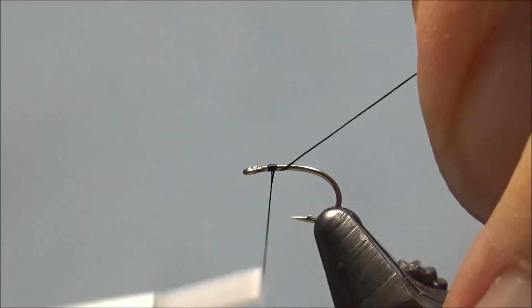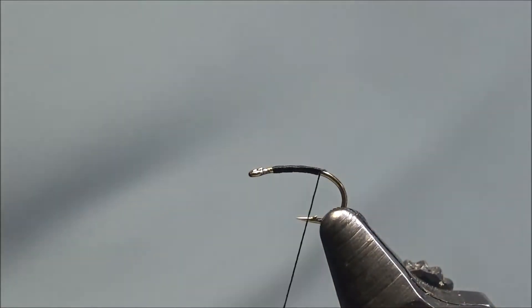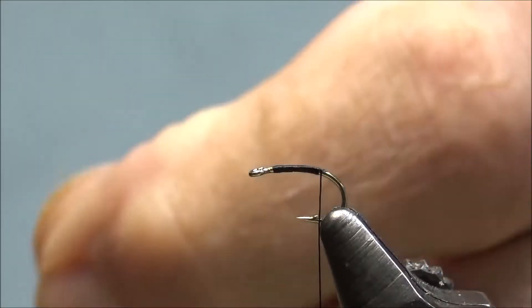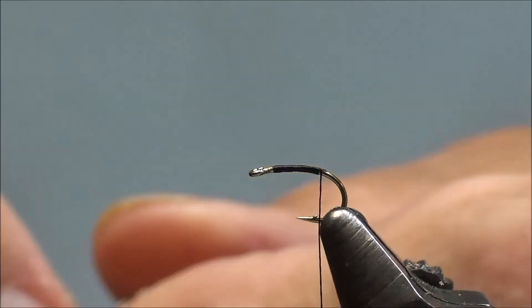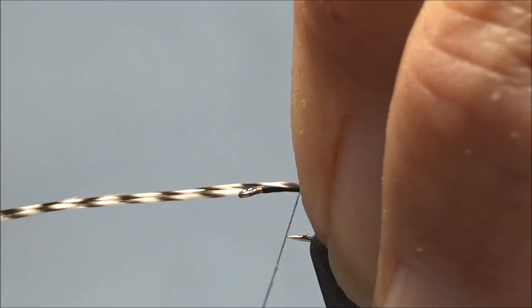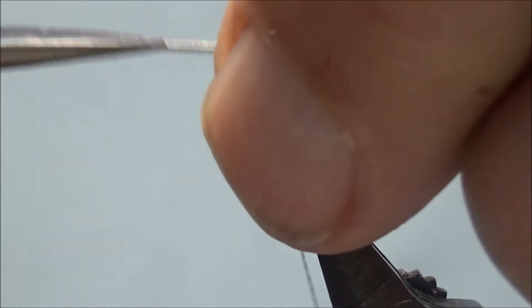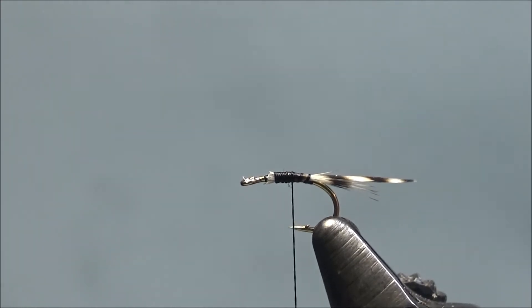Start the thread about an eye length behind the eye and come down the shank. For the trailing shuck I'm going to be using some grizzly hackle — some very small points, the tips. I'm going to measure this the length of the shank, tie it in with a soft wrap, then put in a hard wrap. This should bring it over on top of the hook shank. I'm going to capture my hackle down the shank and clip off the excess.